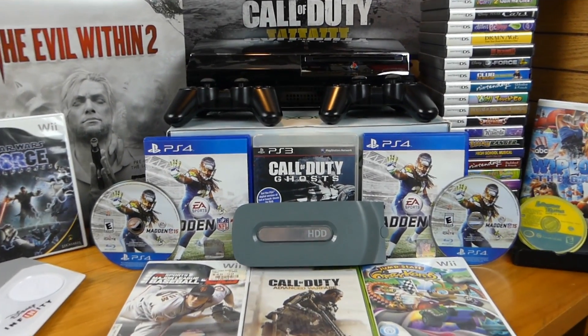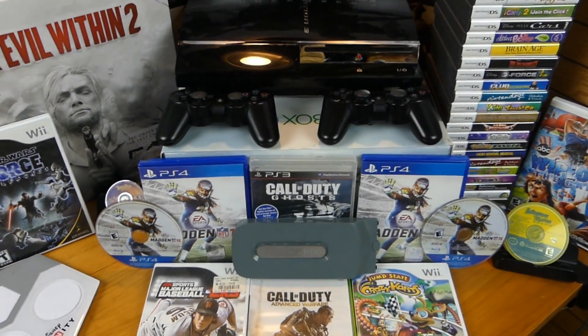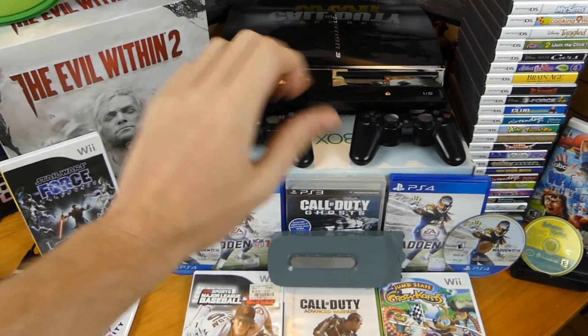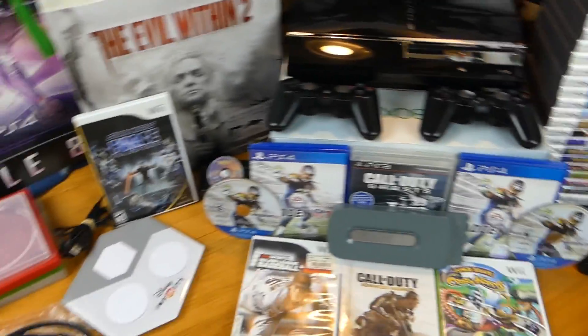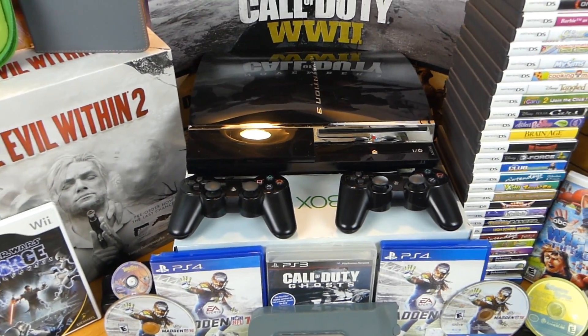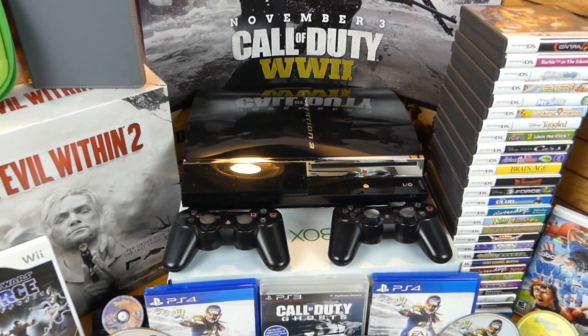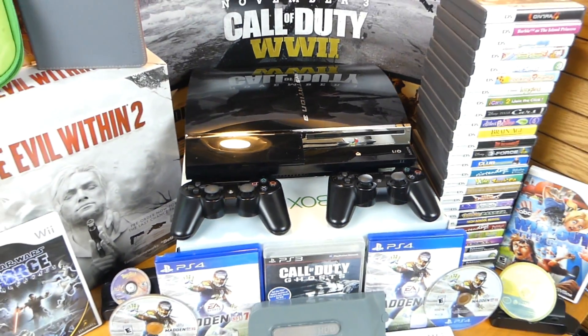Hey everybody, what's going on? Speedy Diver here and this is week 56 of GameStop Dumpster Diving. Let's get into this — this is gonna be awesome. This week, oh my god, a PS3! I'm freaking out. This thing is amazing — look at it in its glory, look at that light right there.